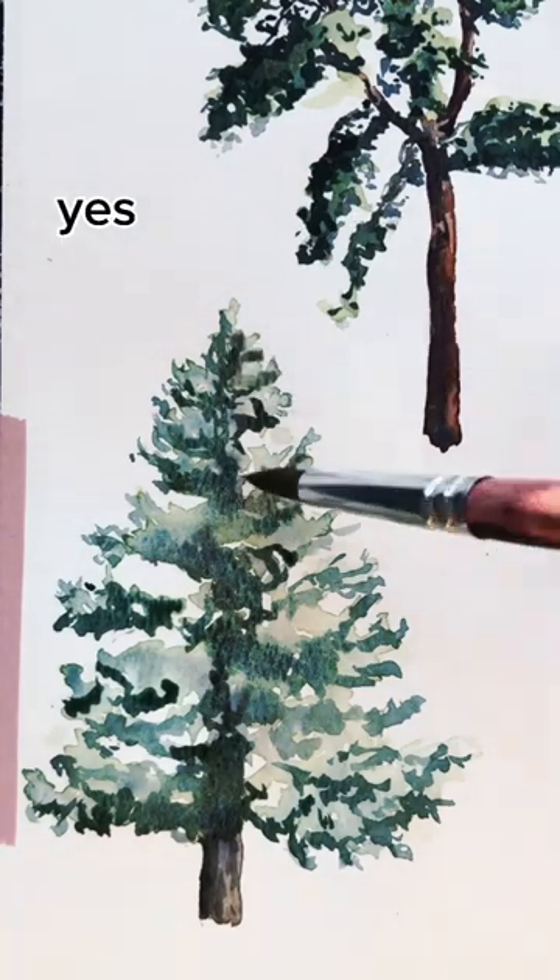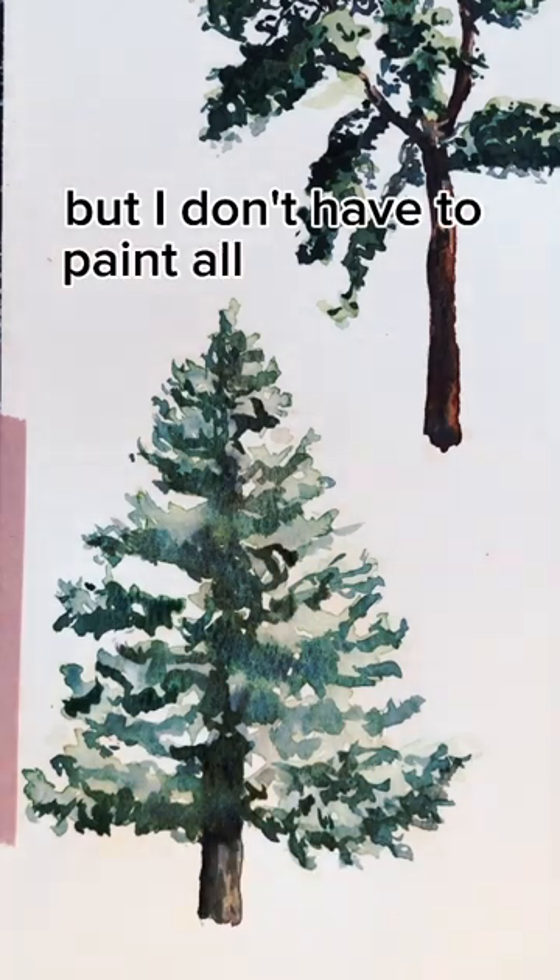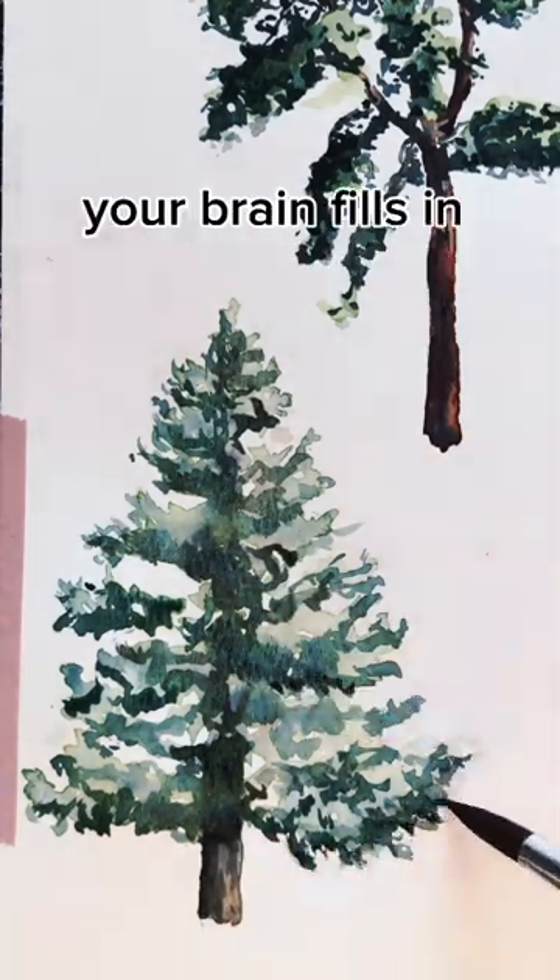So when I paint this tree, yes, I have to make the scribbles look like the general shape of a branch, but I don't have to paint all the details. Your brain fills in the rest.